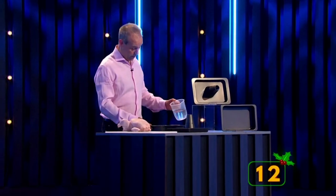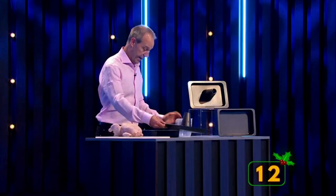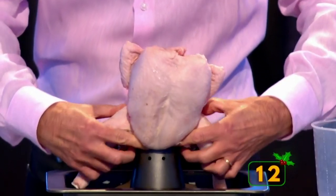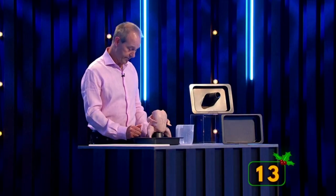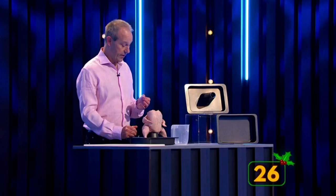Here's how it works. Pour half a litre of liquid — water, beer or wine — into the base tray, and cover it with the lid. Take your bird, sit it astride the cone, and pop the whole thing into a preheated oven. The liquid boils in a matter of minutes, forcing steam up the cone into the chicken, so it cooks from the inside as well as the outside. You get a great result every time, and the remaining liquid makes outstanding gravy.